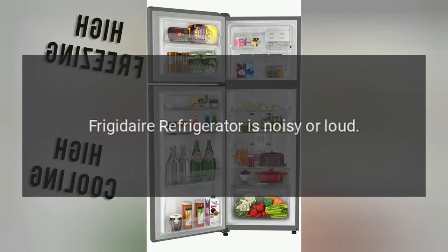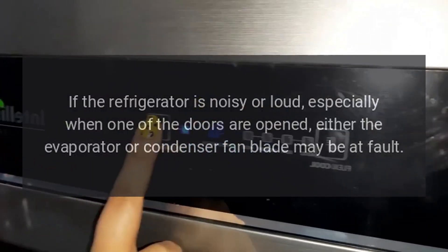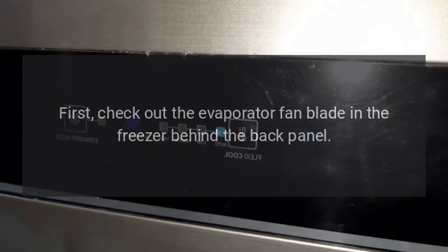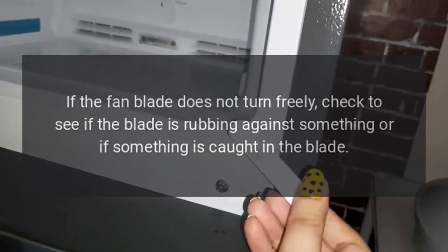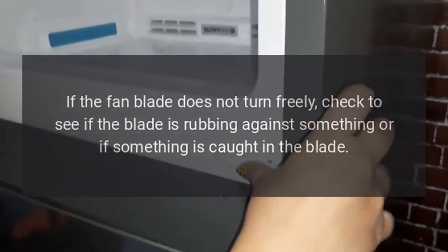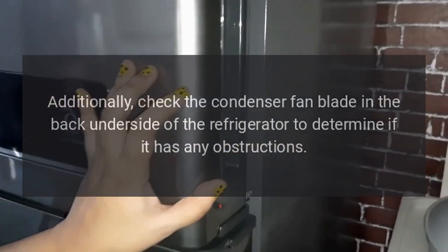Frigidaire refrigerator is noisy or loud. Fan blade. If the refrigerator is noisy or loud, especially when one of the doors is opened, either the evaporator or condenser fan blade may be at fault. First, check the evaporator fan blade in the freezer behind the back panel. Try turning it by hand. If the fan blade does not turn freely, check to see if the blade is rubbing against something or if something is caught in the blade. Additionally, check the condenser fan blade in the back underside of the refrigerator to determine if it has any obstructions.